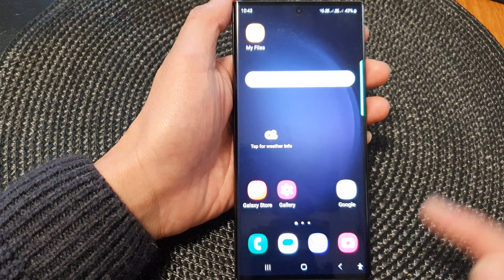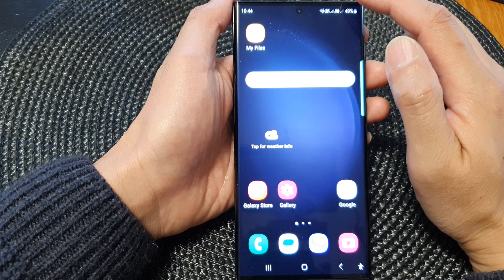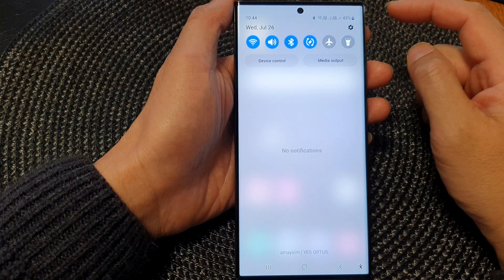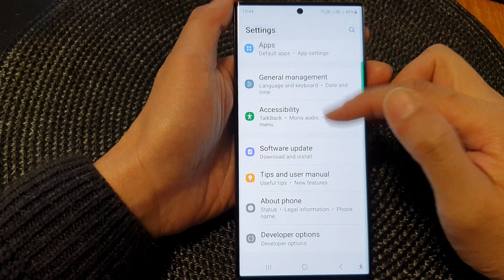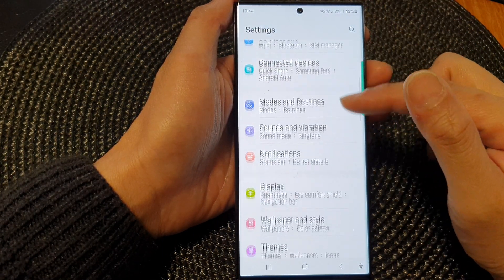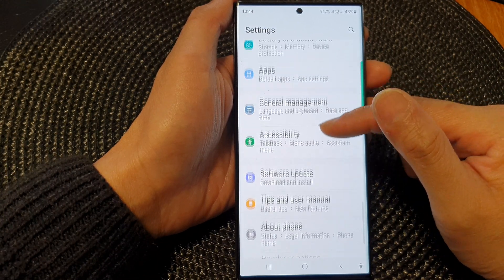First, tap on the home button to go back to the home screen. From the home screen, swipe down at the top, then tap on the settings icon. Next, in the settings screen, scroll down and then tap on Accessibility.